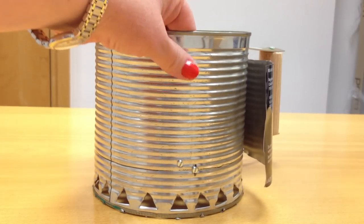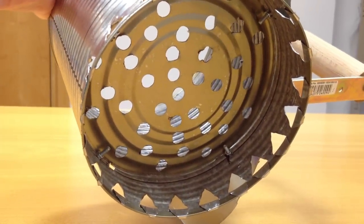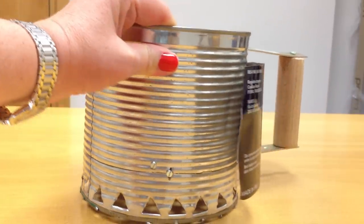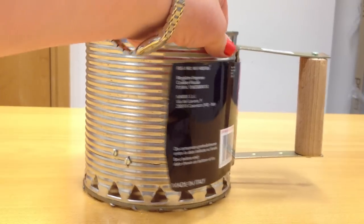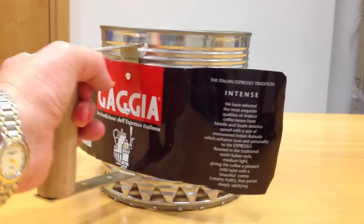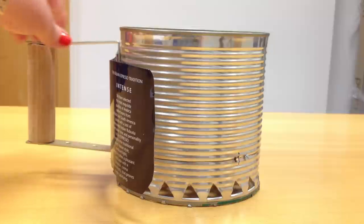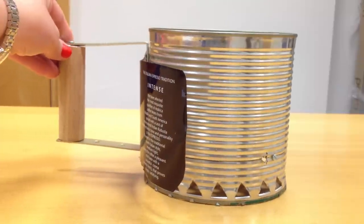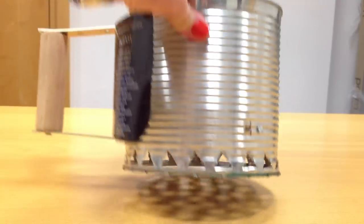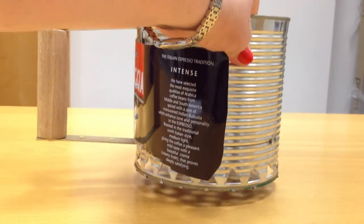I don't like using fire lighters or lighter fluid on the barbecue because they can affect the taste of the food, but I'm also fed up with charcoal barbecues — especially when you're out on the beach or having a picnic — taking so long to start. So I did some research on the internet and I found that charcoal chimney starters are a very effective and efficient way of lighting up the charcoal coals really quickly without using lighter fluid.